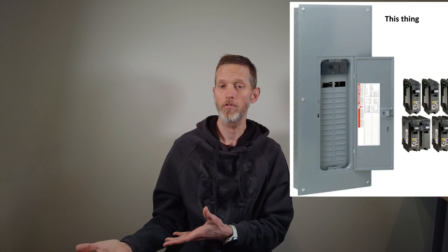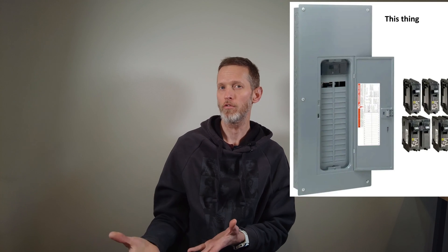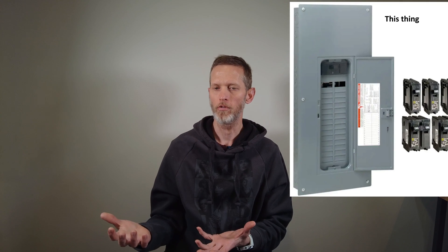First, we're going to fill in some gaps around what the Span panel is, how it works, what it does, and where it might be the right solution. The Span panel is a smart electric service panel, also known as a load center, that provides intelligence around consumption and load shedding.